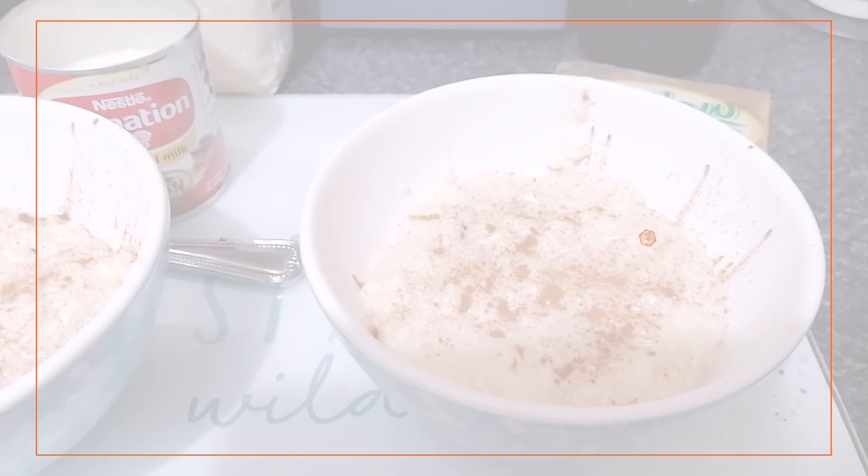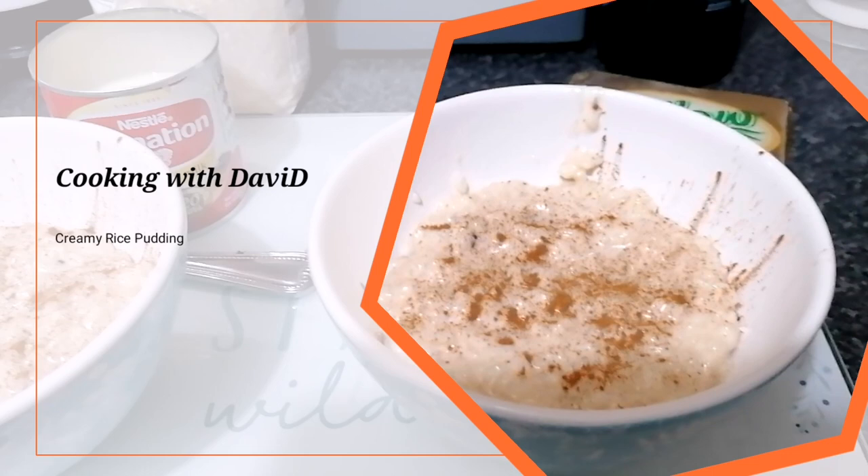Hi guys, welcome back to my channel! Today we're going to be in the kitchen. I want to show you how to prepare a typical Colombian sweet-style rice pudding. It's a recipe I learned from my granny and it's a really nice recipe. The ingredients are really easy to obtain in your local shop — it's not really expensive or difficult to get, so I hope you guys like it.